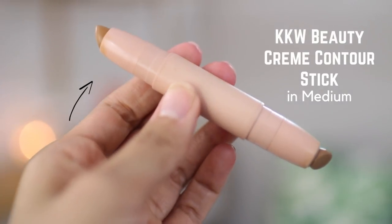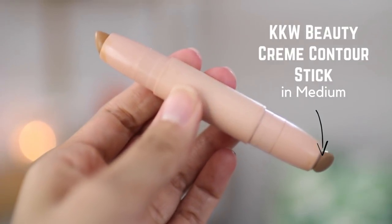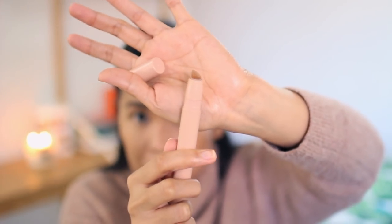Medium contour kit — I'm using the first color, the lighter of the two, just as a bronzer: two swipes right above my cheek. Then I use the second one, and I have used it down to the nub, which means I love this thing. I know the main complaint is there's not that much product and it's really expensive, but I really like these. When I place the contour strip I don't put it on the hollows of my cheeks because I know I'm going to be blending it down. Then I put it on my jawline, my forehead, and down my nose.